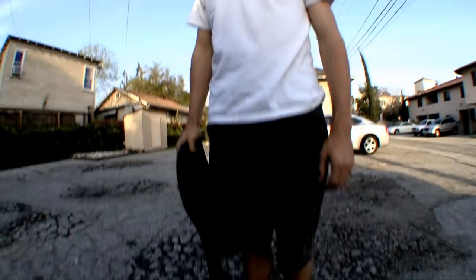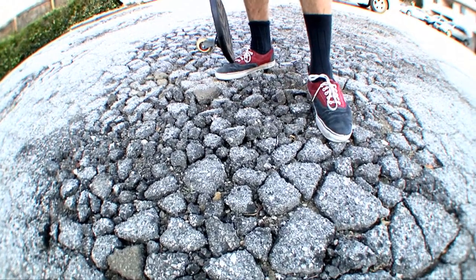If you ever run into stuff that's this torn up, it's probably a better idea to just get off your Ripstick and walk over it. One last tip: always scan ahead of you. You want to always be looking out for debris, rocks, cracks — anything you're going to have to avoid or get over — so you have time to adjust your feet and be ready for them.